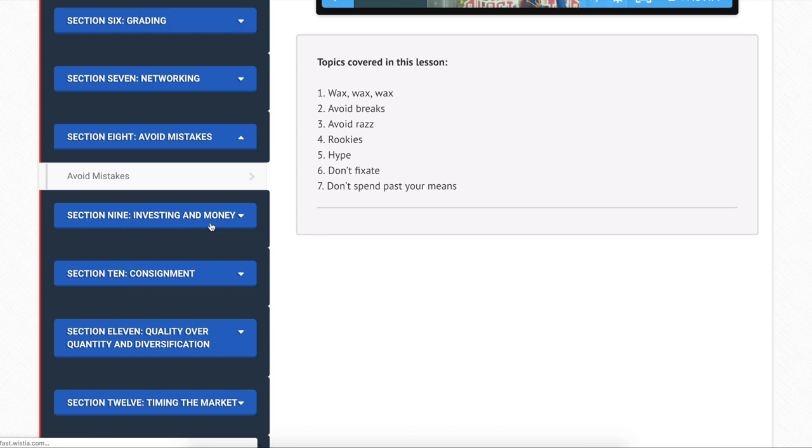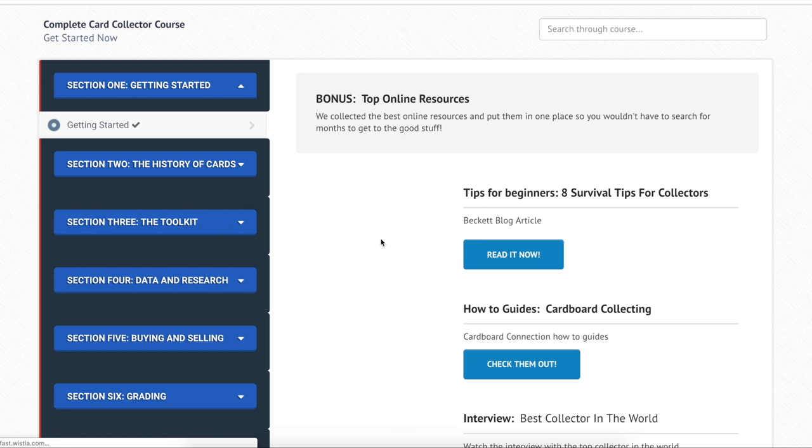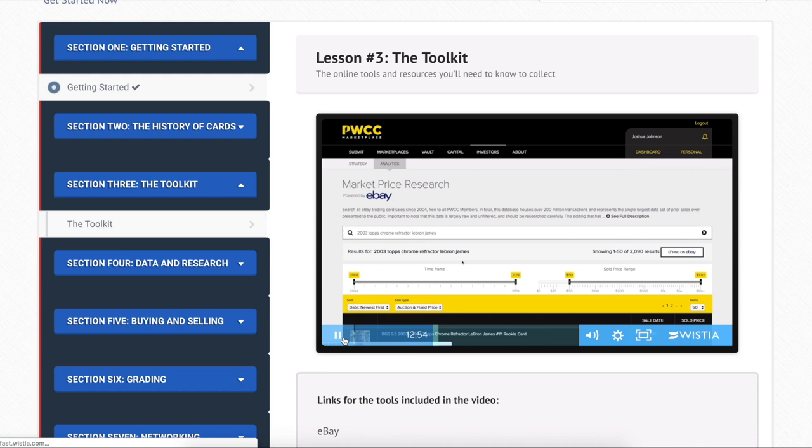We've also got a bunch of new bonus content, and any new content I create for the training course gets added for free — so if you've bought the course already, you'll get all that new content free for life. I'm going to keep adding stuff to it. It's really extensive, it's got tons of great information, and I think it's going to bring a lot of value to a lot of people.